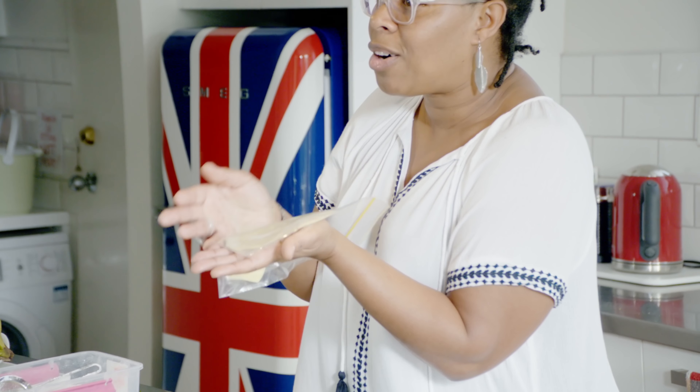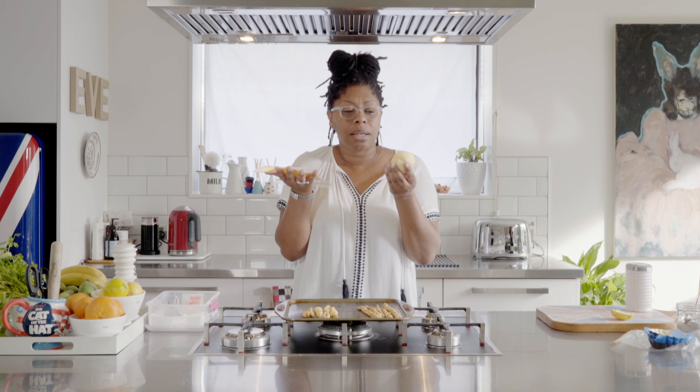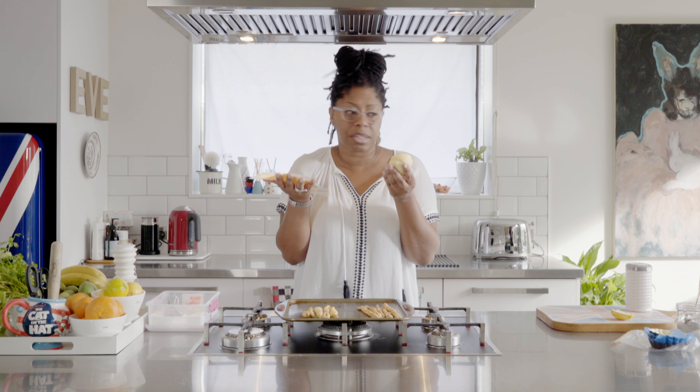So you've used your pastry, savoury or sweet, and then you've got all these bits left over. If you roll it all up and put it in your fridge because you're going to use it tomorrow — because I know it's wine time — for your sweet, roll it into a ball, and for your savoury, flatten it out. Flat is savoury, round is sweet, and you don't get confused, otherwise you'll get that sweet sausage roll that's really nasty.